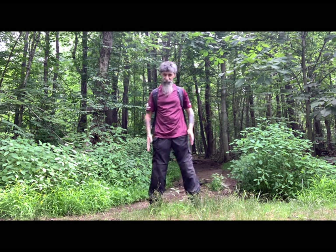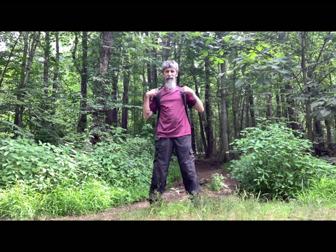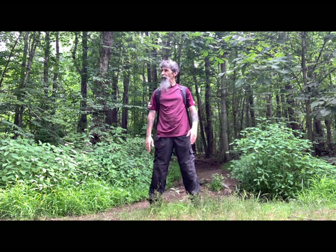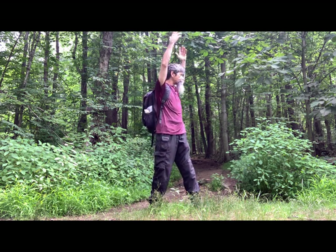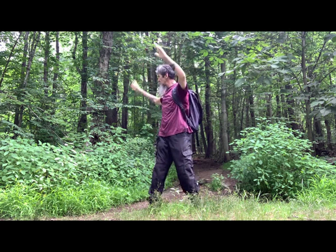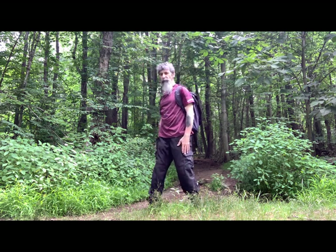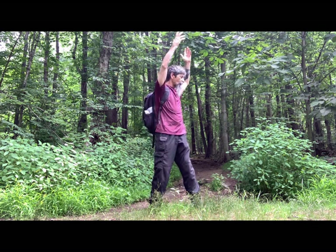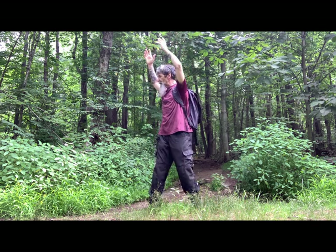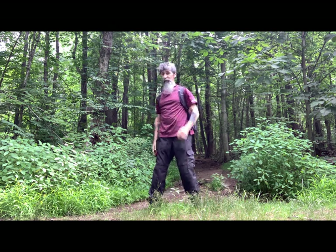Alright, let's get started. Toes pointing forward, stand about shoulder-width apart. Keep the back straight, keep the spine straight. The movement is turning to the side as far as you can go with the waist. Raise the arms above the head. Turn all the way around. Lower the arms until you get to the bottom. Turn all the way around. Raise the arms above the head. Nice and slow. Turn all the way around. Lower the arms. That's the movement.